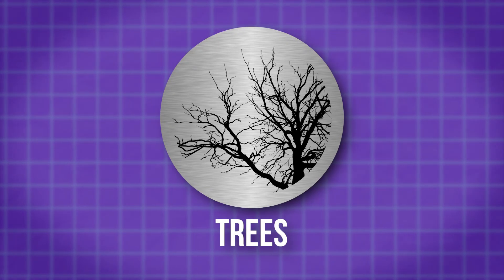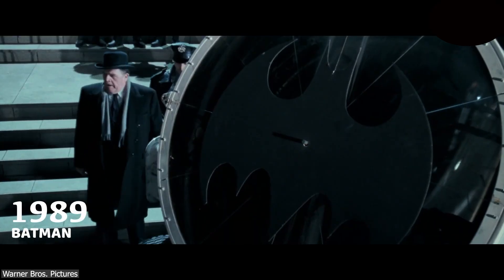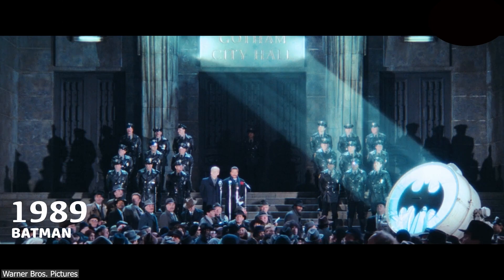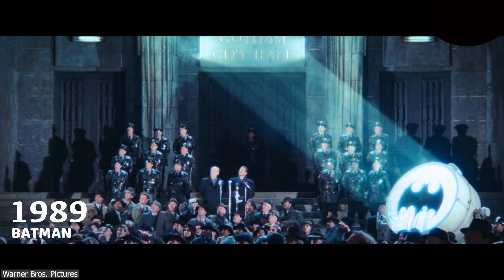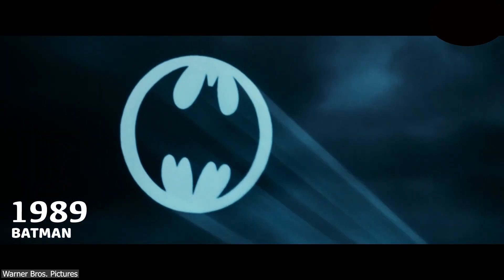These patterns can range from logos, real-life objects such as trees, to abstract designs such as the famous Batman signal. For instance, in the first iterations of the Batman movies, as we can see in the footage, it was made by putting a bat symbol in front of a powerful light source to project the signal, similar to how Gobos work.